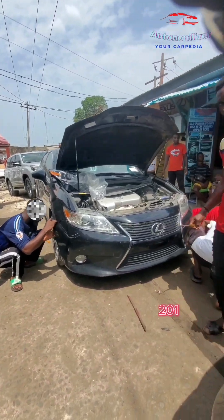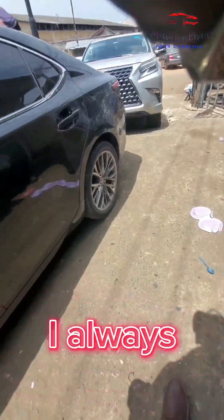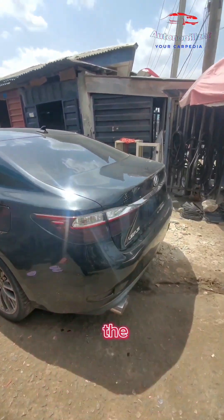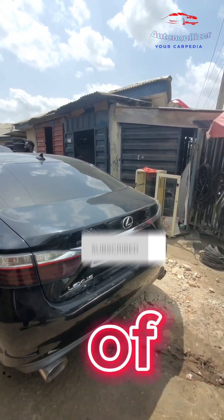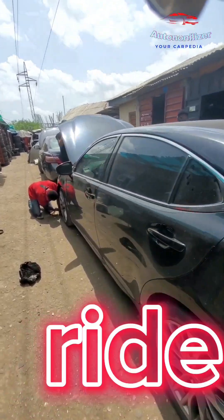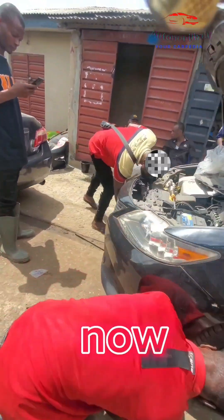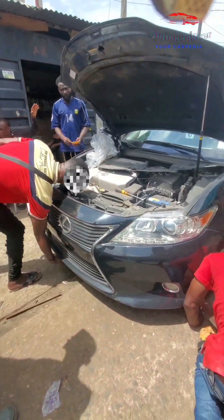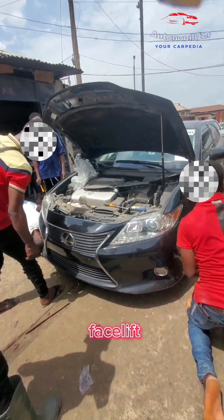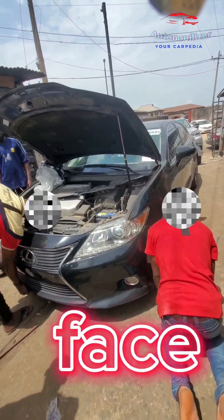Today we're facelifting a 2012 Lexus ES 350. The Lexus ES model is one of the cars that are so easy to upgrade. Now we're not really doing anything to the back — we're focusing on the front. It's a facelift: a lot of people call it an upgrade, but it's a facelift because we're just taking out the face and putting a more recent model face in it.